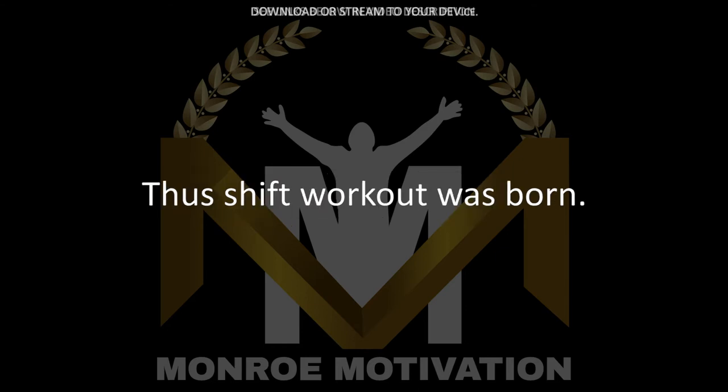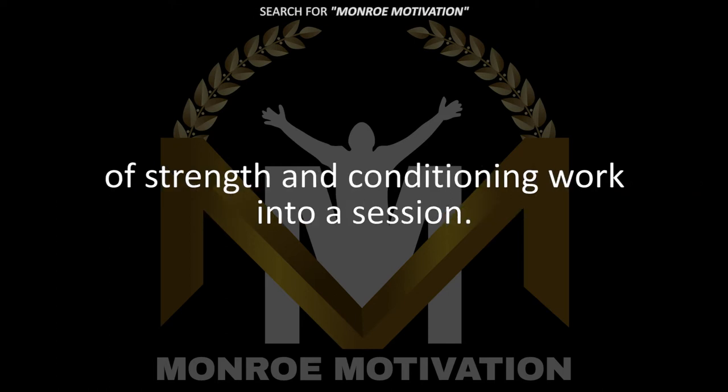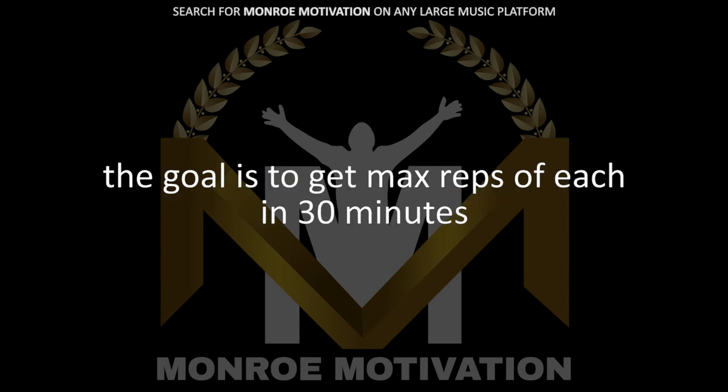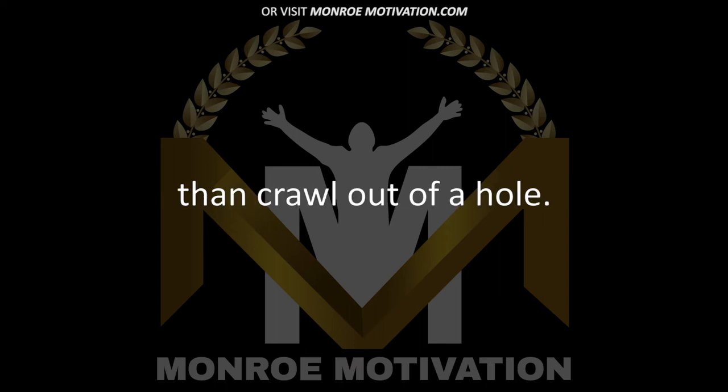Thus, this workout was born. There's no other way in 30 minutes to pack an incredible amount of strength and conditioning work into a session. In my opinion, this is the absolute best way. When it comes to the workout itself, the goal is to get max reps of each in 30 minutes — so remember an important phrase: it's better to stay out of a hole than crawl out of a hole.